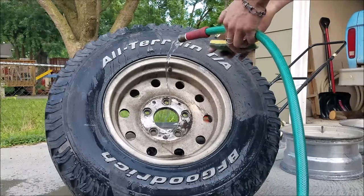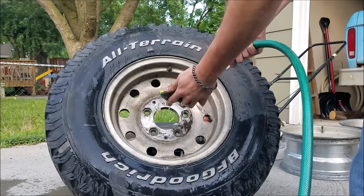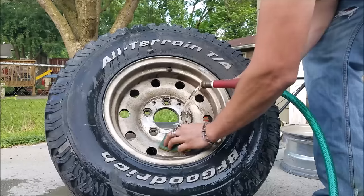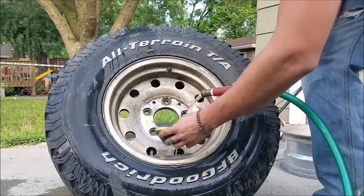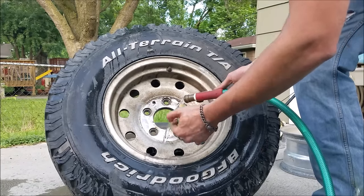I think the first thing I'm going to do is just try and wash some of this mud off and take a sponge and just get to the point where we can actually see what we're dealing with. Overall they don't look horrendous, but they definitely have quite a bit of buildup of mud and brake dust, so we're just going to get them cleaned and go from there.